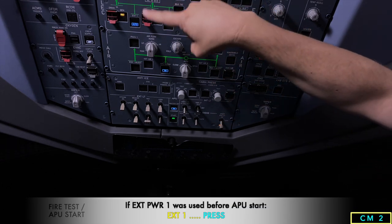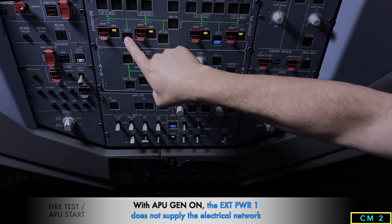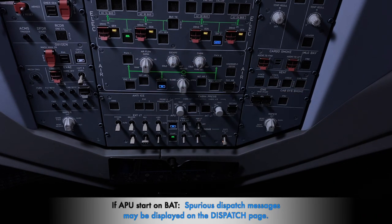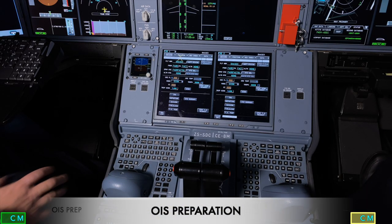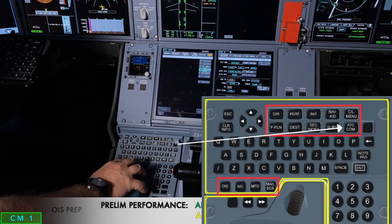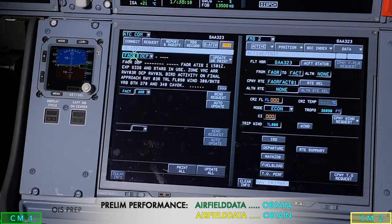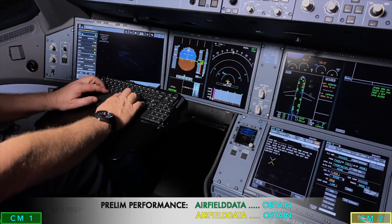After that, we go to the external power. As the APU is running it has taken over the left-hand side of the electrics, so we deselect external one. Now we can do the OIS preparation and performance figures. We go to the ADIRS COM panel, go up to digital ATIS, type in our departure aerodrome, and request an ATIS update.